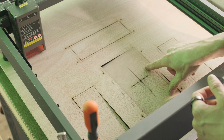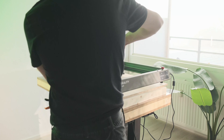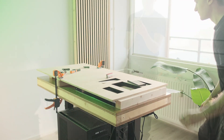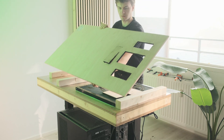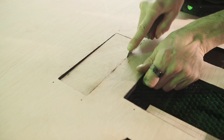Most of the pieces just fell out when you hit them. There was one where the laser didn't go completely through — that could be due to some imperfections in the wood resulting in some lower power in that area. Maybe I should have adjusted the settings a little bit, but I took a knife to it and it came off quite nicely.